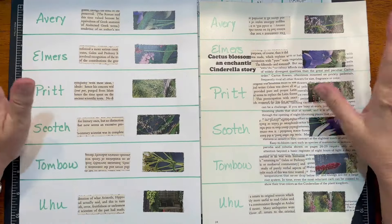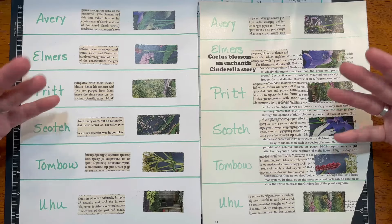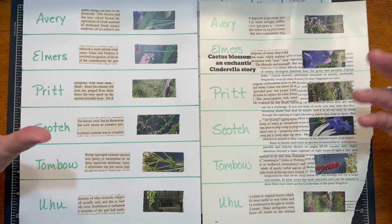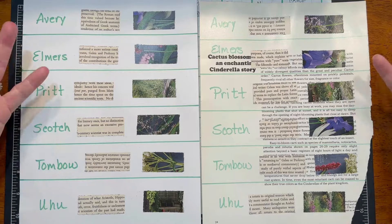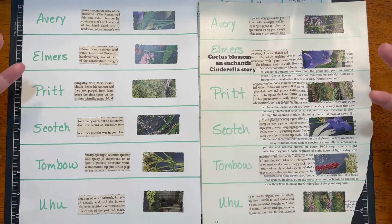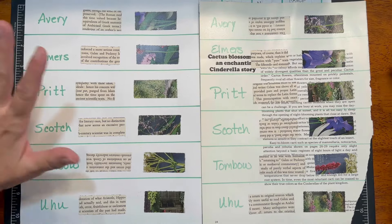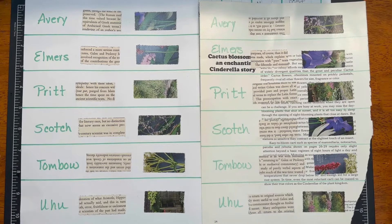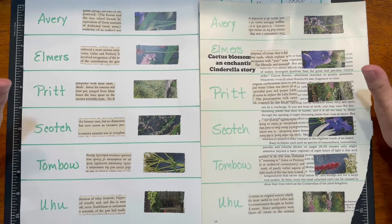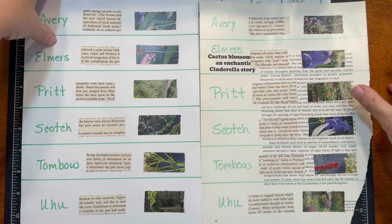Okay everybody, we are back. If you are a very observant individual, you may notice that the pages look slightly different. We had some technical difficulties and were not able to capture our original testing and observations, so we started over. But all the circumstances are the same — the drying time, amount of glue, the burnishing, same paper, same cardstock, same glossy paper from the same book. As Taylor said, it's even more scientific now because we're basically testing it twice.